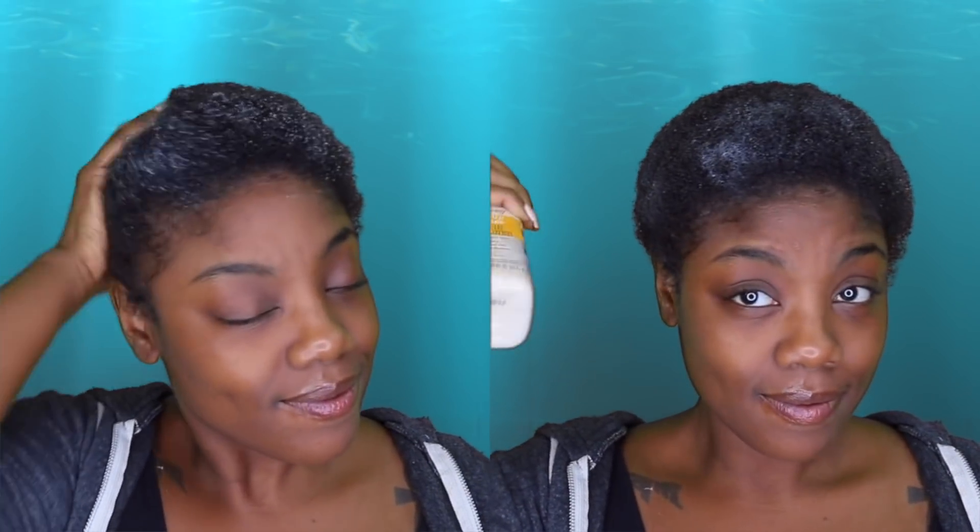So the first thing I'm going to use is my Cream of Nature leave-in conditioner from their new Pure Honey line, and I'm just going to spray that all over my hair and comb it through. This is going to help with the naps — because everybody can't just wash their hair and go. When I wash my hair and go it turns into a brillo pad. I'm then going to go in with their Pure Honey Edge Control and place that all throughout my hair.